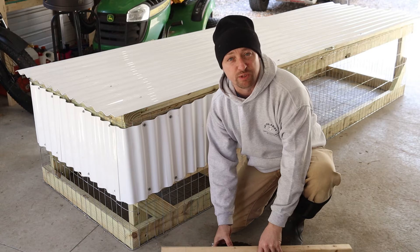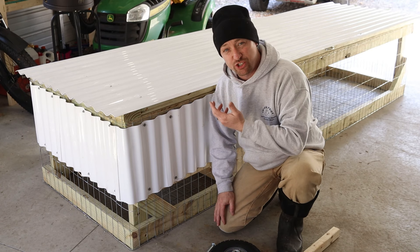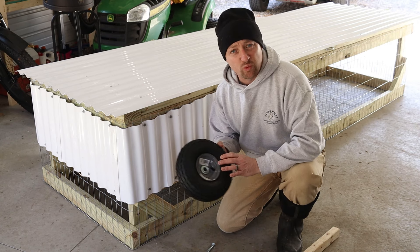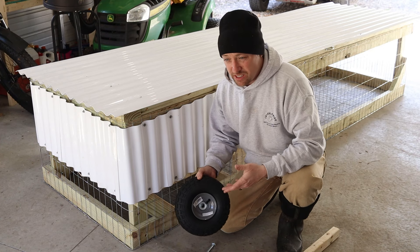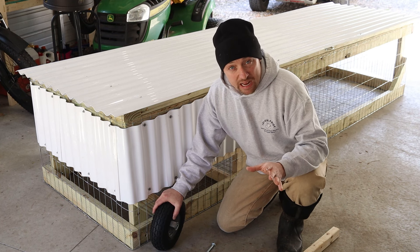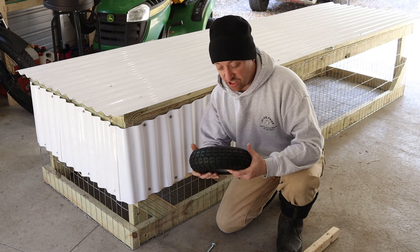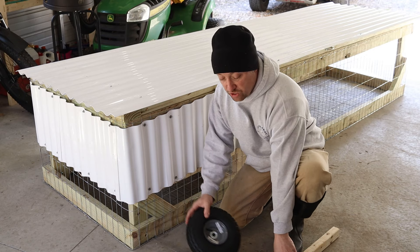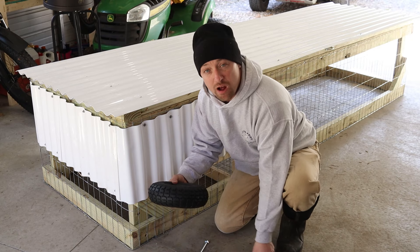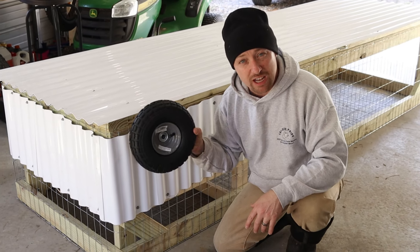We're going to attach some wheels to this rabbit run so we can move it around the yard. This has treated 2x4s on it which are heavier than regular boards, so we're going to add wheels. Tires and wheels are expensive — after searching the internet, your best deal is Tractor Supply Company (TSC), where you can buy these tires with the wheel for $15. It's a tough air-pressured wheel, strong enough and big enough so when you engage the lift system it'll actually work. Some smaller wheels just push into the ground and have no traction — this is the best tire and wheel combination I've found.